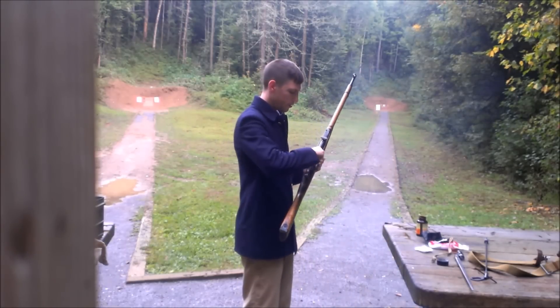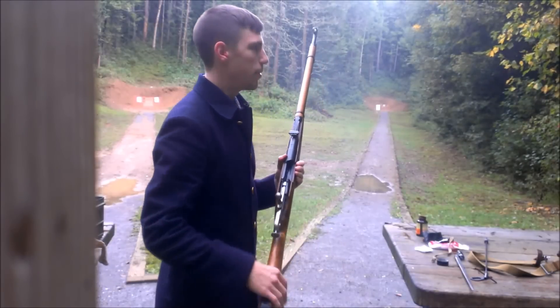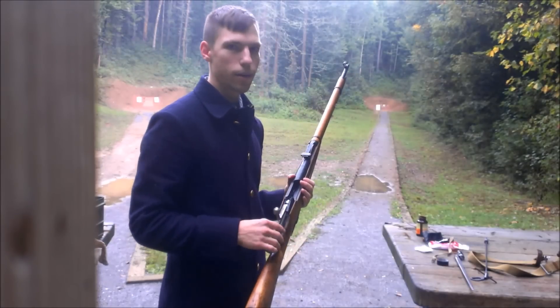Imagine if somebody had been around him and he drops it, say, on a rock — because we live here in the mountains. Okay, that's going to set it off.